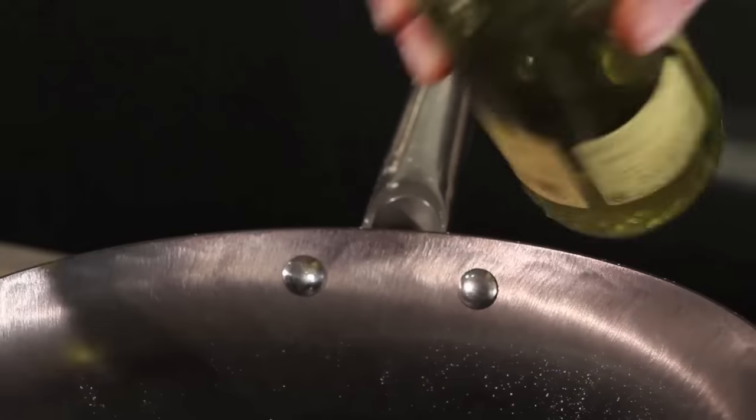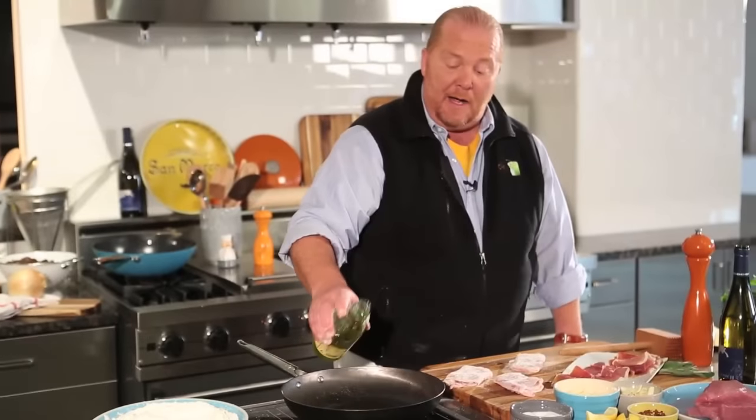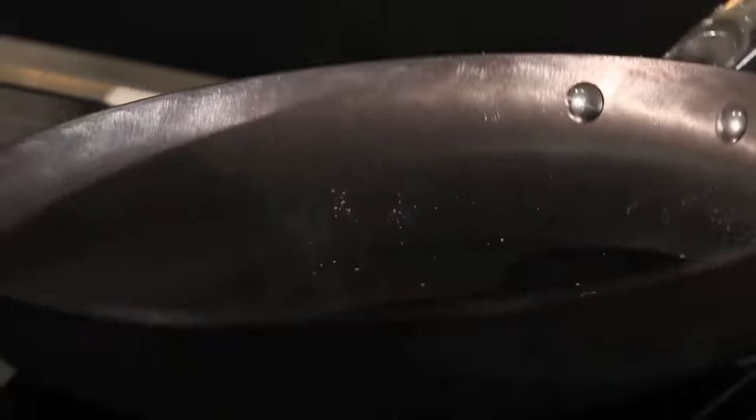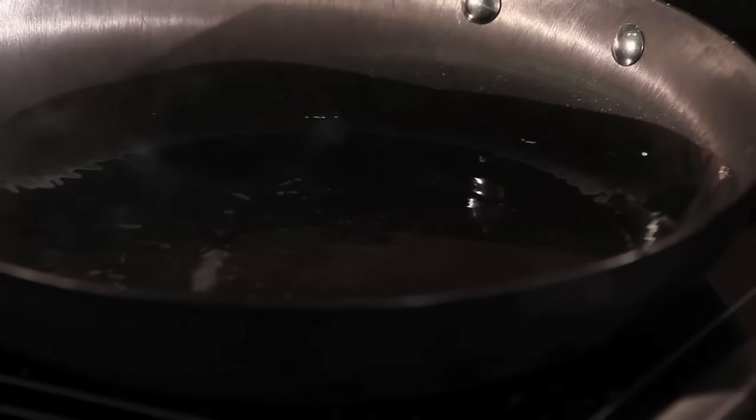We start the pan at medium-high heat. You don't have to go very hard because this has got a great surface. I only put about a tablespoon in there. All you really have to do with a great pan like this is let it sit there for about 30 seconds and then give it one of these.